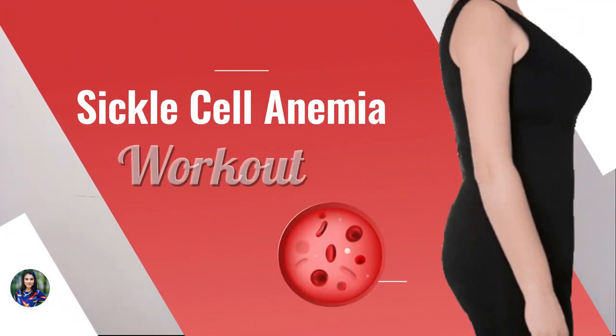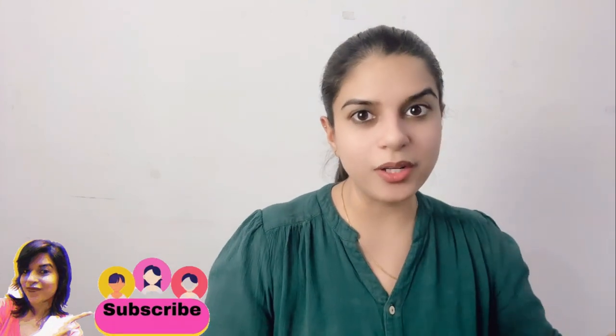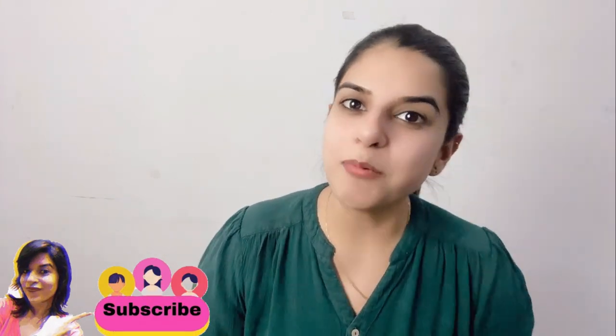Hi guys, welcome to my channel. My name is Dr. Sneha. Today in this video I'm going to discuss sickle cell anemia — how you can lose weight and how you can effectively exercise if you have this condition or if your loved one has this condition. Make sure you subscribe to my channel, hit that like button, and leave a comment as well.